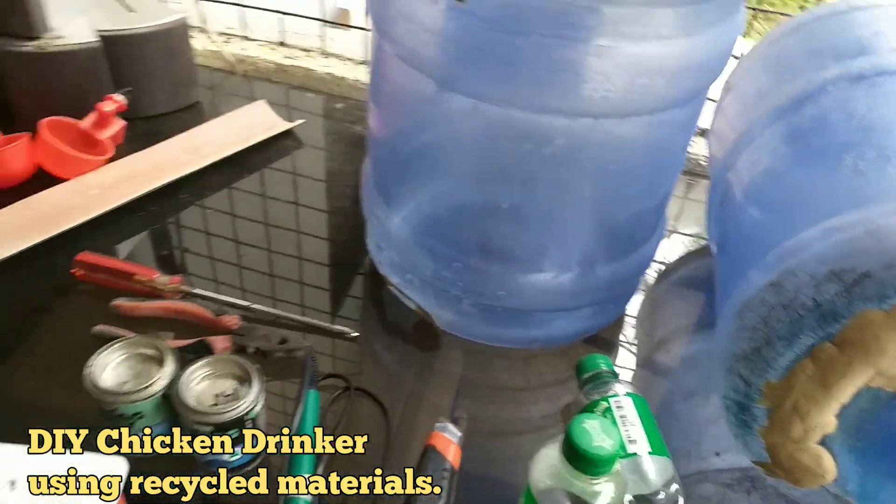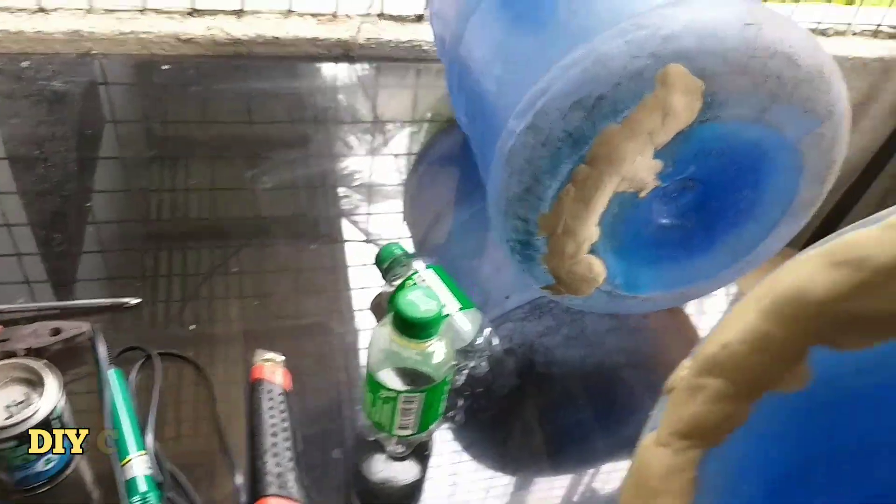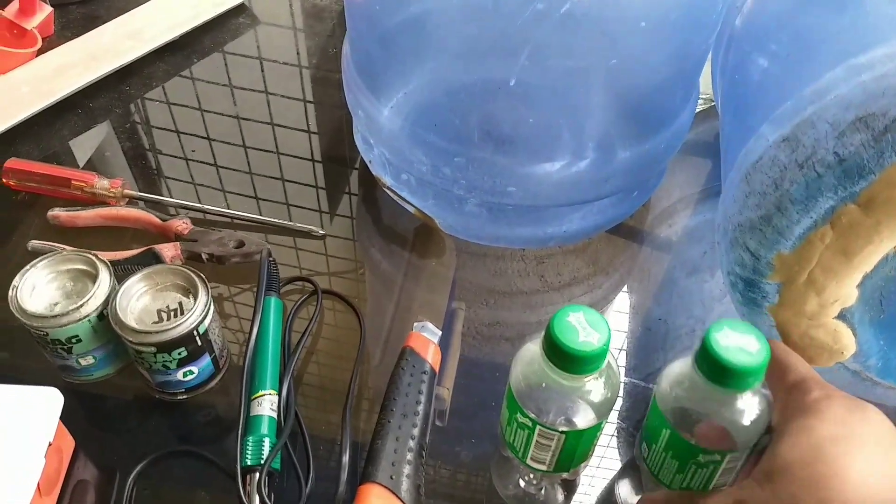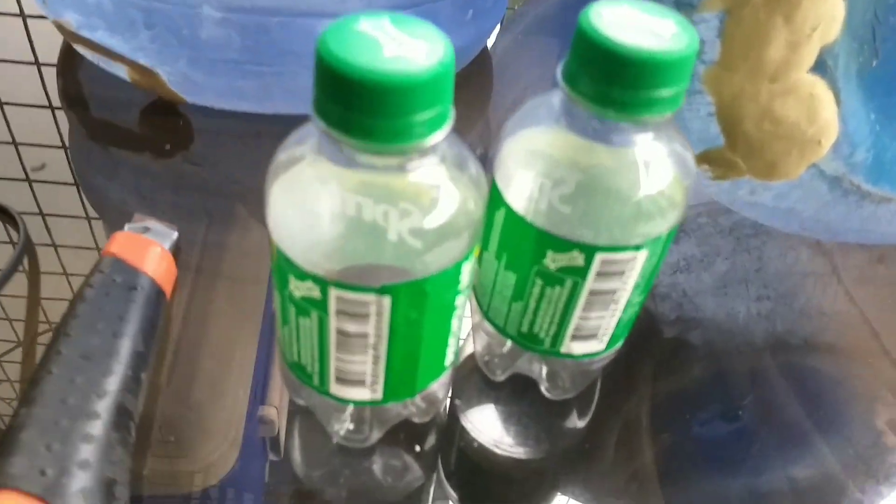May water container na may crack na sa ilalim at nalagyan ko na ng epoxy para walang leak, may mga soft drink containers din, kapirasong hose, at ang mga gagamitin nating mga tools sa paggawa tulad ng cutter, soldering iron, at iba pa. Kailangan din natin ng pandikit o epoxy.